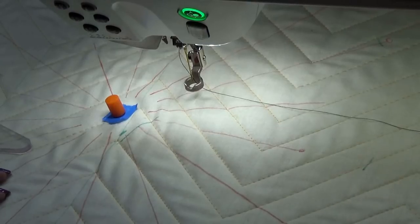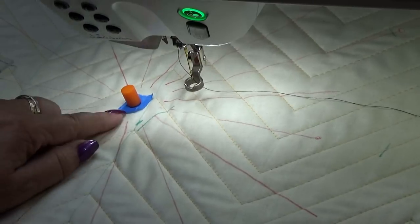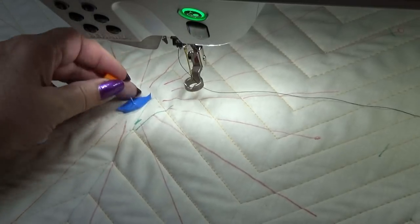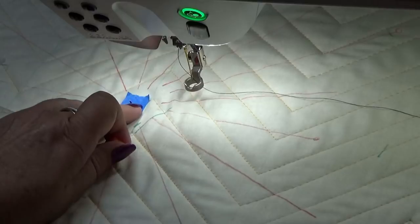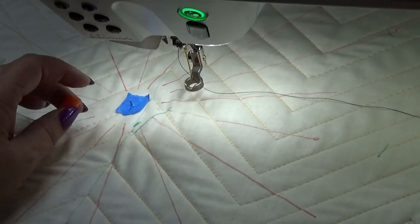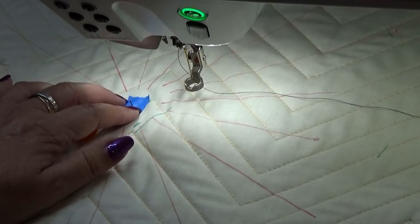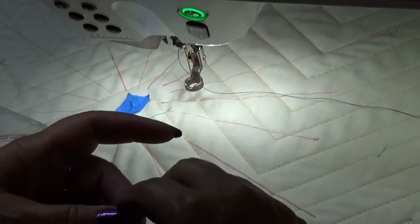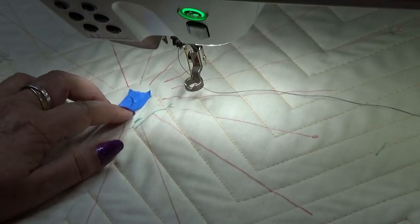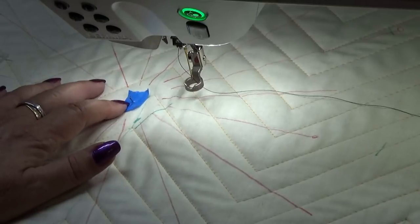Hi everyone, we are back at the machine now and we are going to stitch out our spiderweb. This is the center of our design and the pin is there. I covered it with a pin more to carry it so that I wouldn't scratch myself and also so the pin doesn't fall out. That's not fun — that's why I keep that covered. I'm going to leave the blue tape on; it just makes it easy for me to find the pin.